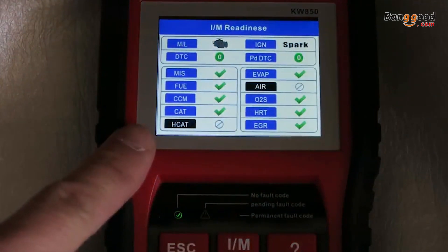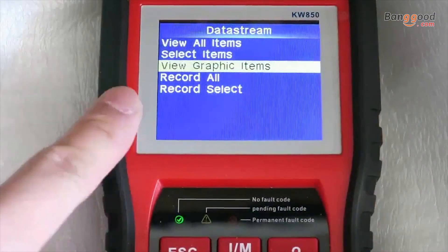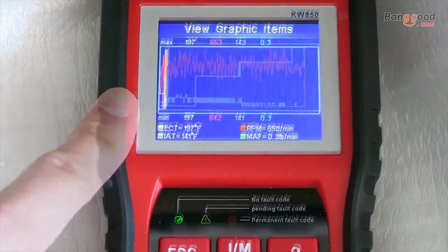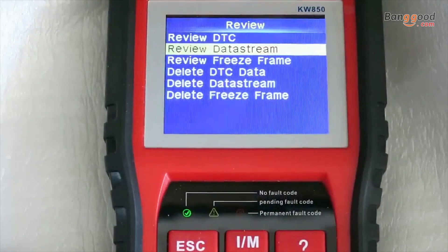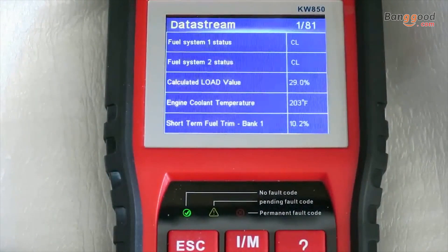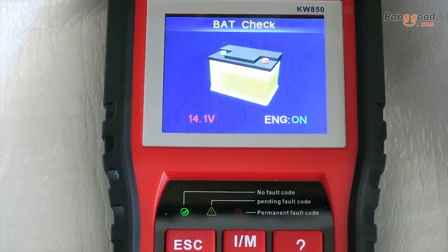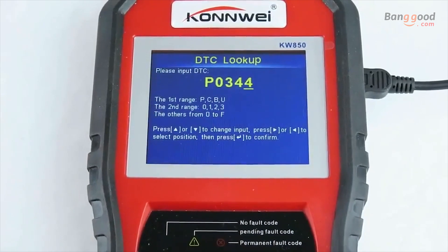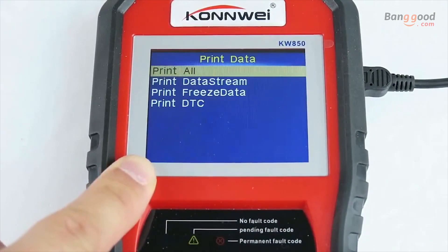Here's the IM readiness screen showing you the status of the emission components. The data screen allows you to view graphic items, and here you can select up to 4 PIDs to graph. Here you can review the recorded data. The battery check will tell you the voltage of the battery and whether the engine is on or off. Here you can enter a DTC or trouble code and the unit will give you a definition of what that code means. At the bottom we have print data — you can print the information to a printer via the USB port.